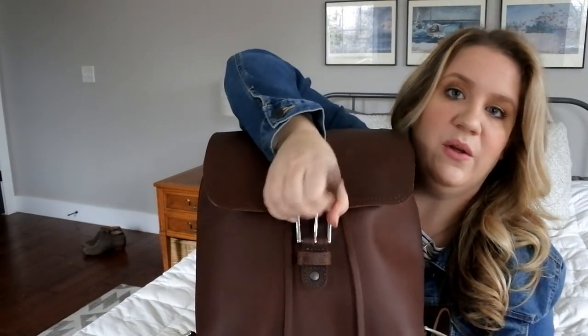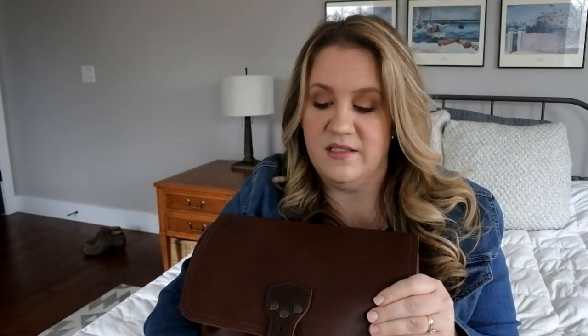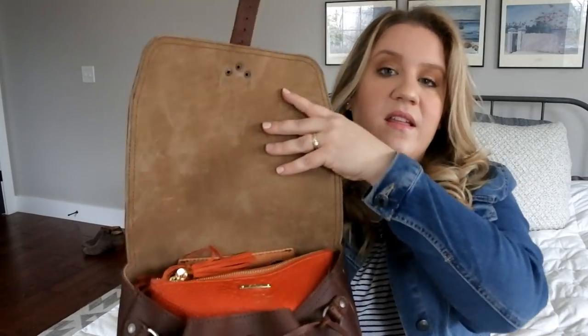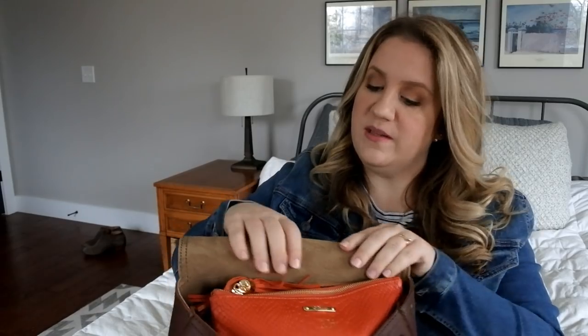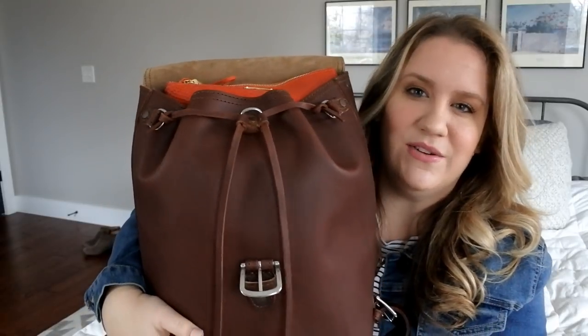This backpack is actually lighter than most in theory, but the way I have it filled you'll understand why it feels heavy. Let me open it up — we open it with a buckle strap. Note that the distance from top to bottom is a lot shorter than most backpacks, which makes it look cleaner but gives less height options. Then we have the flap, lined with soft suede pigskin lining — some people love it, some don't, I like it. And then there's the drawstring, which is where the drawstring backpack name comes from.